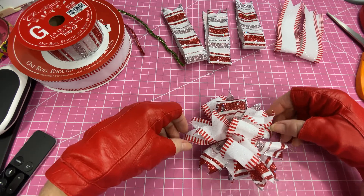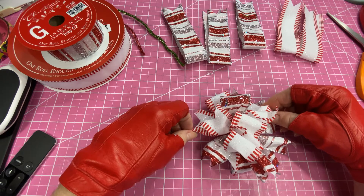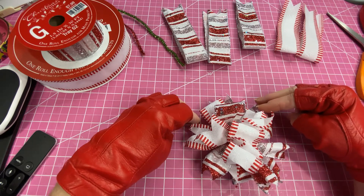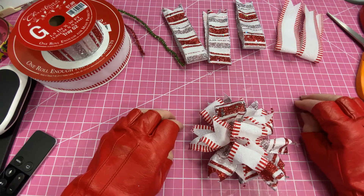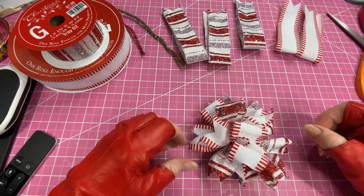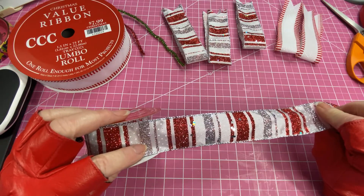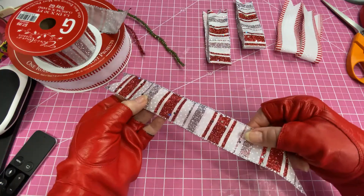To make this bow, you're going to need six strips of ribbon that measure 12 inches. Now if you have three different kinds of ribbon, it will make it even more attractive. I only have two right now, so I'm just going to be using two different patterns of ribbon.